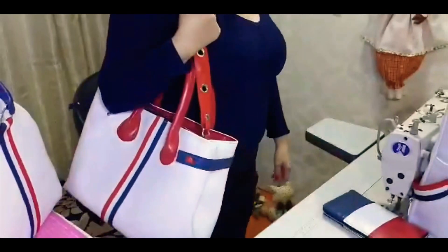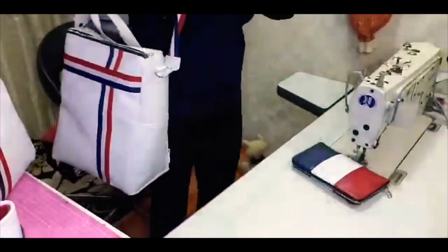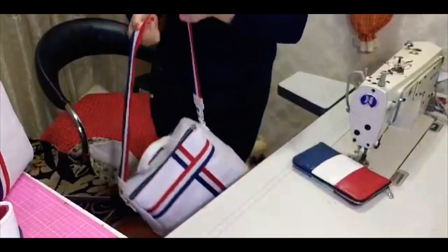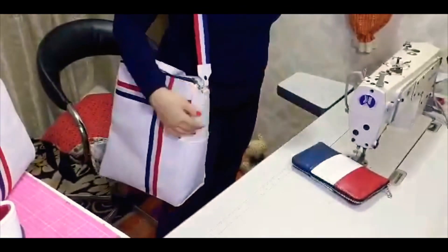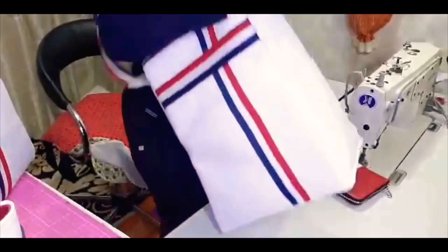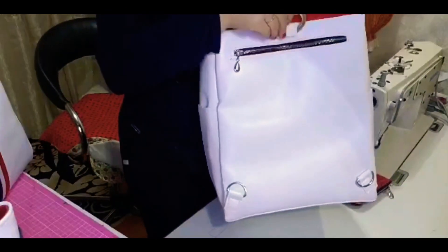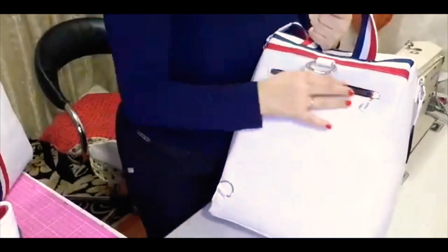Essa mochila pode tanto ser usada como bolsa, pode estar carregando ela tranquilamente como uma bolsa transversal, para quem não quer carregar nas costas. E ainda tem a opção de carregar como mochila, coloca aqui e tira as alças na hora que não quiser carregá-la como mochila.